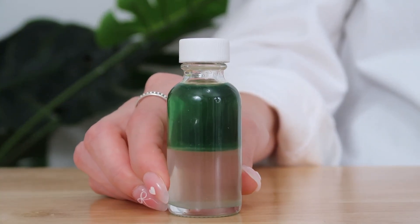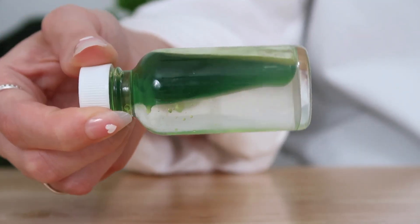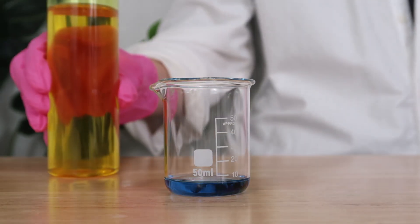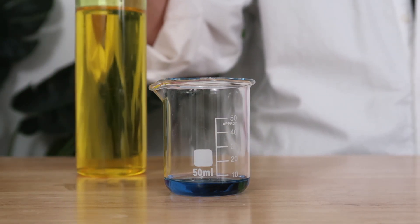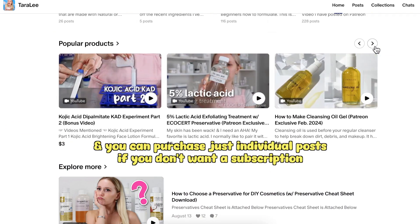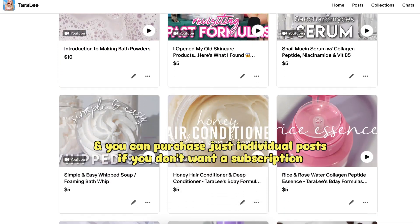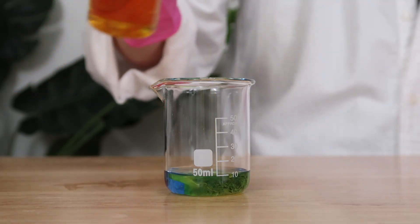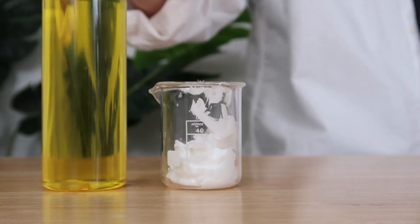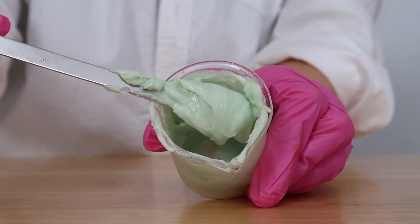We're skipping around the colors of the rainbow a bit, but here we are at green. We need to use a little color theory. What we're going to do is combine the turmeric infused oil that is yellow with the blue tansy essential oil — yellow and blue make green. So if you want to make a lotion, add the turmeric infused oil in the heated oil phase and then add the blue tansy essential oil at the cool down phase, and there you go — you have a green lotion.